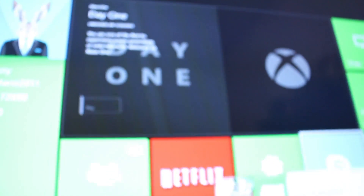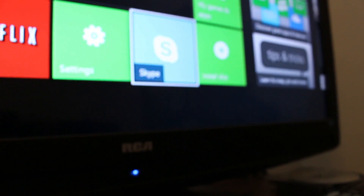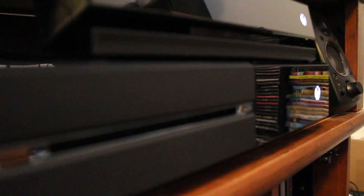Let me go ahead and hit A. It just wants me to install this game, so I'll go ahead and install it. And there you go — I just demonstrated the system going from the quietest it can go to the loudest it can go.